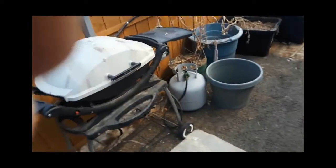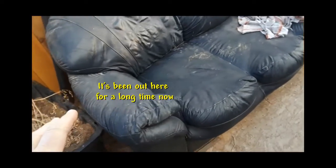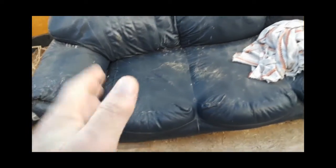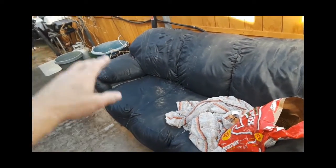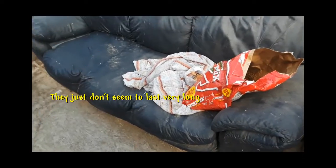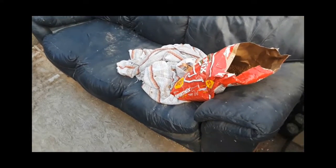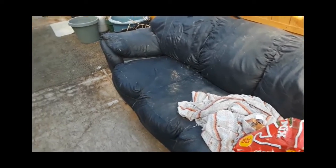This couch right here is the reason I built it. This one used to be in our living room and it was moved out here after I got the couch built. It wasn't this bad looking before, but I got tired of buying couches like this — solid leather and all that stuff. In just three, four, or five years the cushions started getting to where you'd sit down and sink right in.